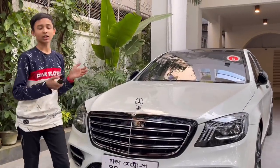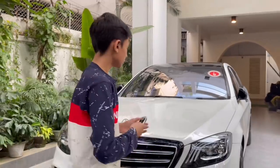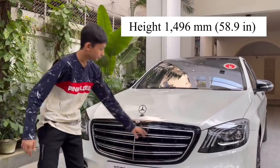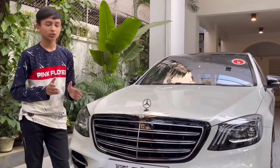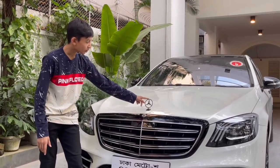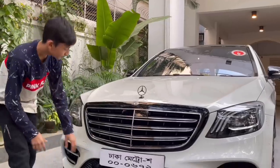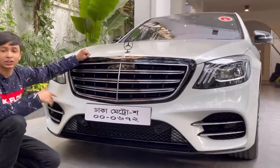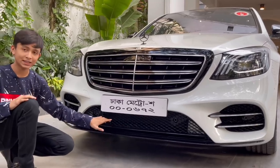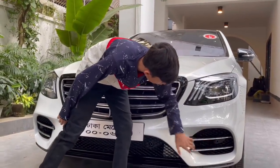Now let me show you the key — it's a premium-feeling gloss black Mercedes key. Moving to the front of the car: this is the grille. Every Mercedes W222 S-Class gets the V12-style grille — very nice design with gloss black and chrome accents, two stars. This section actually opens for the front camera. You have the number plate slot — this car hasn't been registered yet — plus sensors and intakes to cool the engine and radiators.